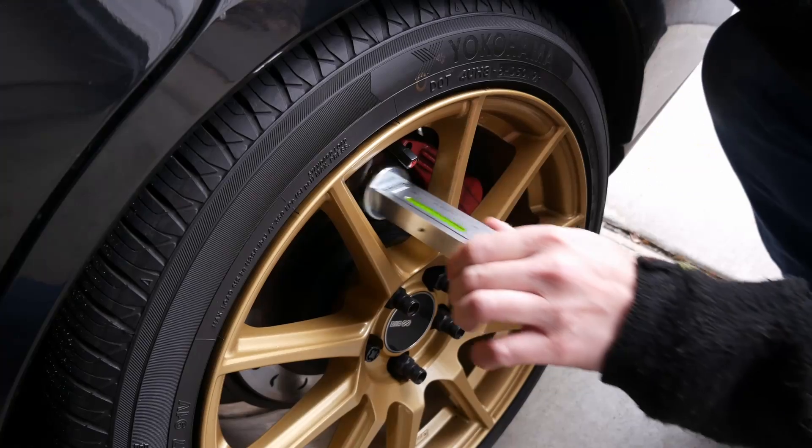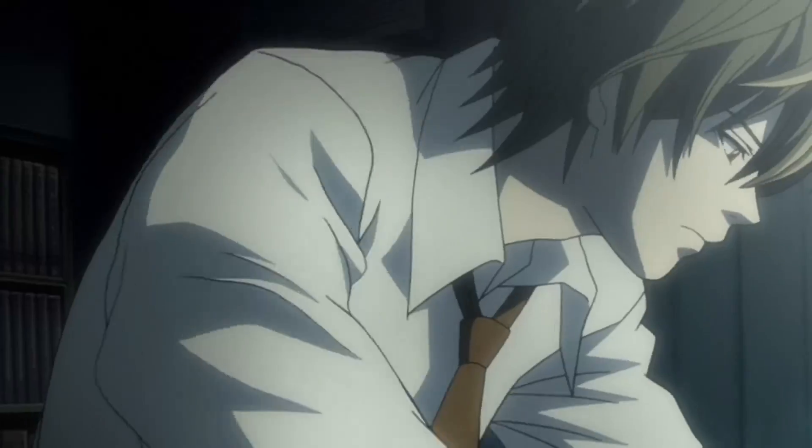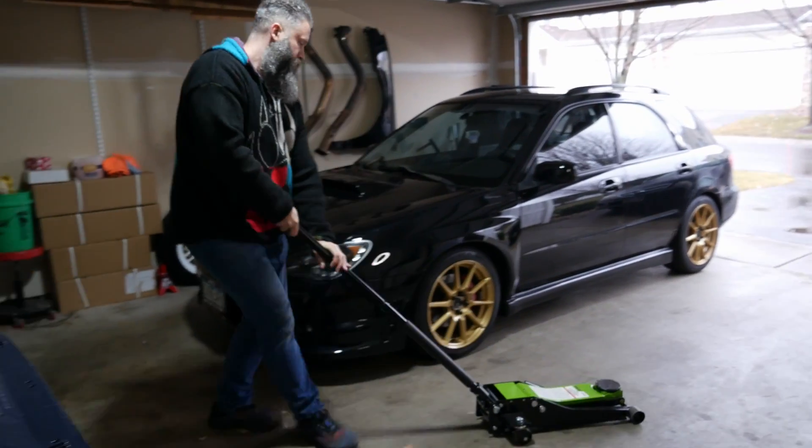Now we can proceed to check the other three wheels. It's a good idea to write down all your measurements because you'll be needing it in the next step.